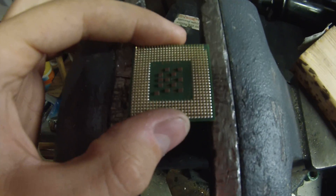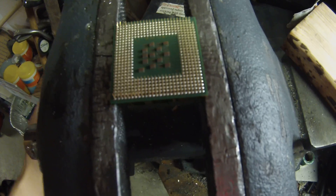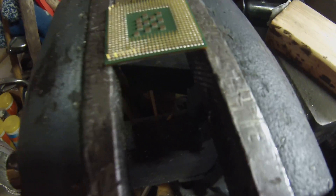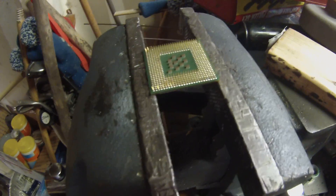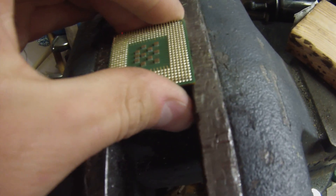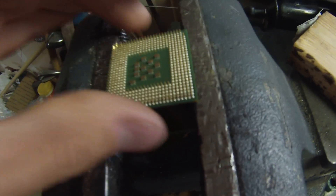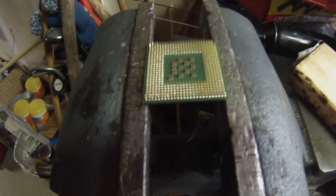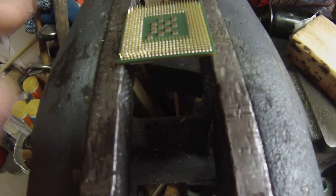Keep in mind: if your processor uses solder, this method will absolutely destroy the chip because it'll just rip the processor off inside — you don't want to do that. Confirmed, the new Ivy Bridge and Haswell chips do not use solder, so this will be safe for them.